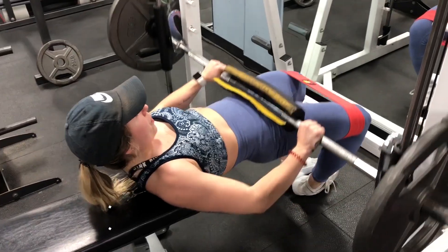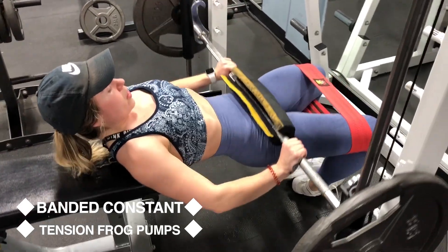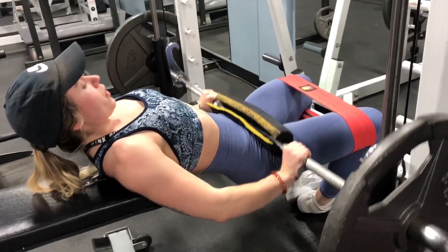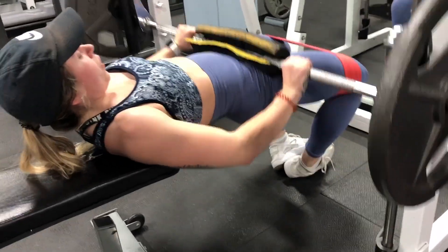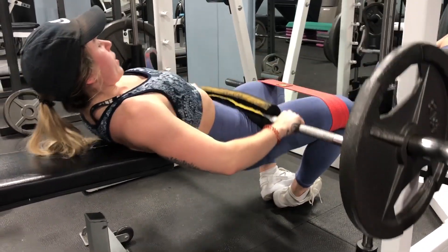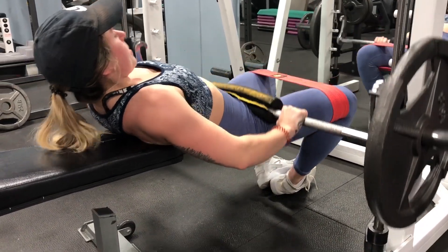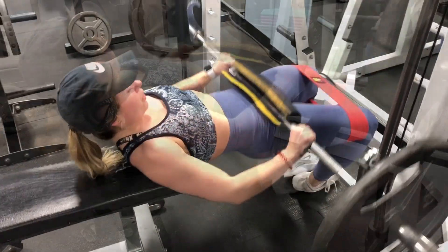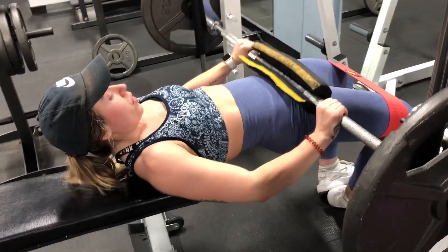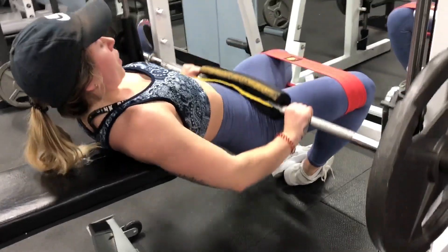These are banded constant tension frog pumps. I actually love doing this variation on the Smith machine because it's easier to keep constant tension — this is meant to be a quicker movement with a smaller range of motion, which is easiest on the Smith machine. If you're doing it on the floor with a barbell the setup is a little awkward, and with a dumbbell you can't use as much weight, so the Smith machine is my preference for this exact variation.